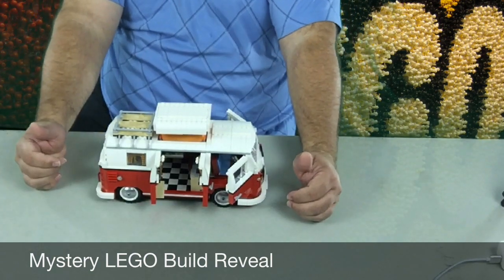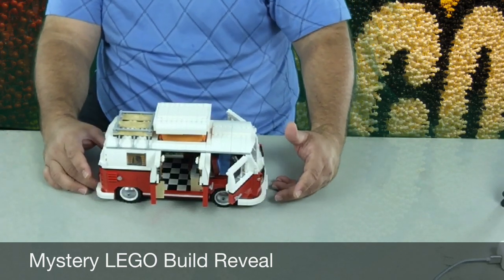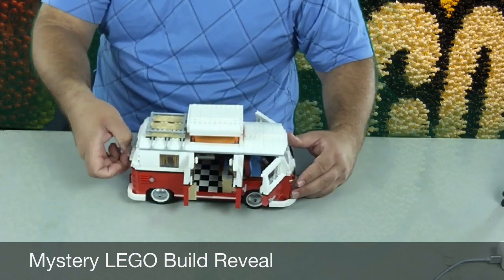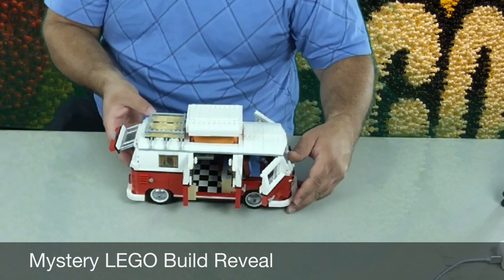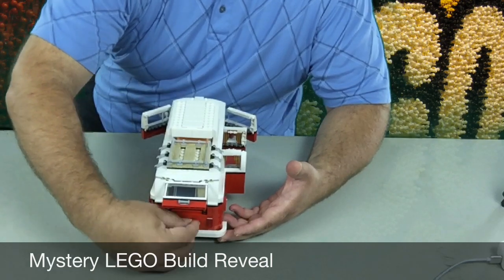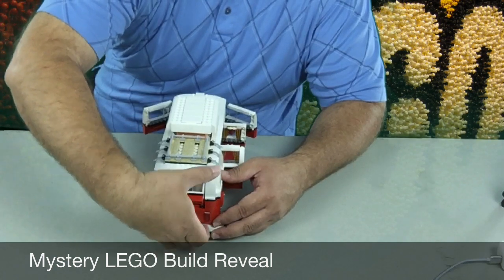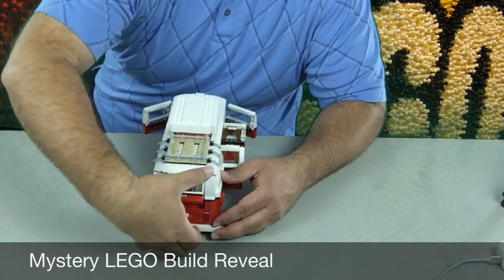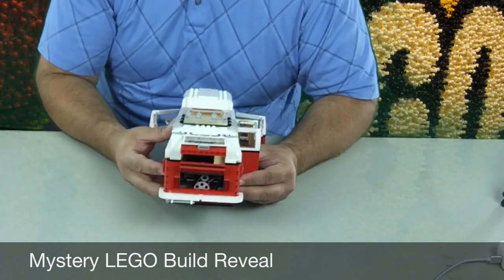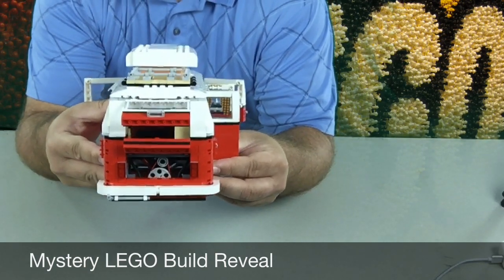It's got a seating area with two different seats, a folding table, and some really nice curtains on the windows. There are some nice little pictures that go in there, and there's a lava lamp in one of them. This back also opens up, just like these classic buses do. These old Volkswagens always have the engine in the rear, in the back. And you can see the little Volkswagen engine in there — kind of looks like it too, which is great. This thing was awesome to build.